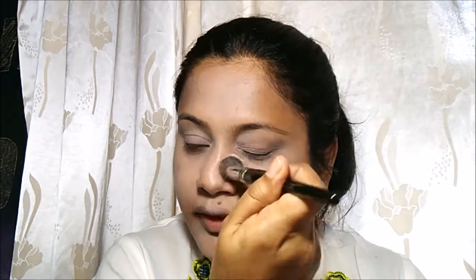Once I'm done mattifying my concealer, I'll now go ahead and apply foundation.